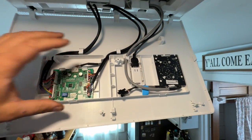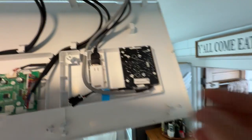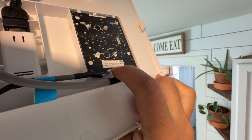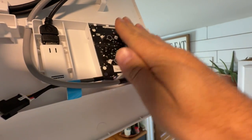Now that we have this cover off, we need to access this board right here. So we're simply going to press down on this little thing right here, and then we'll pull up on the board, and that'll allow us to slide this out.